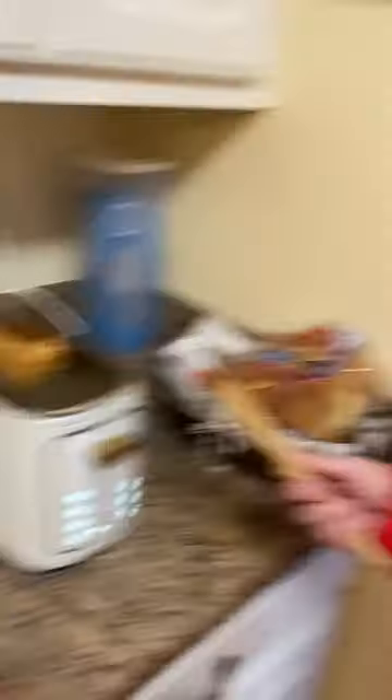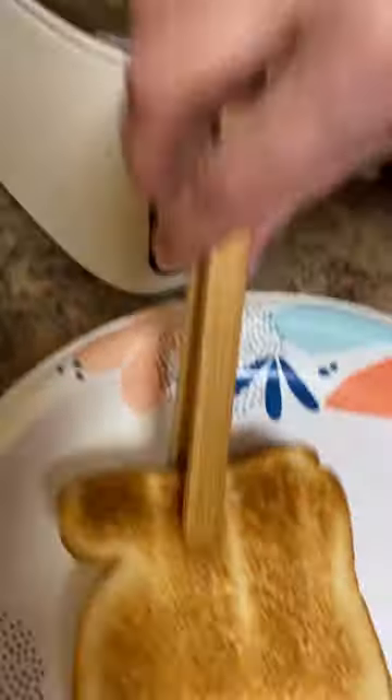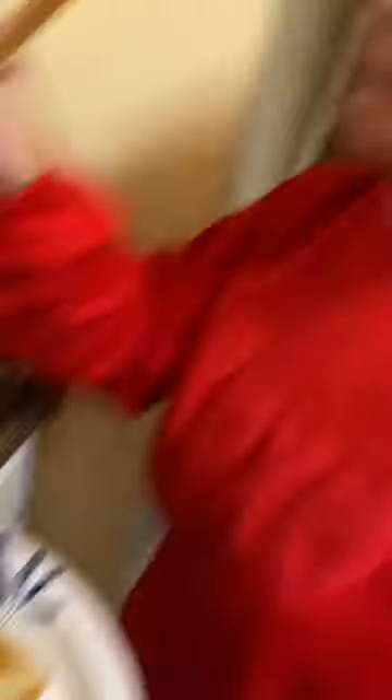That scared me — even though I was prepared, it still scared me. Oh, look at this. Oh, perfect. That is a perfect piece of toast, and that one is too. Ta-da!